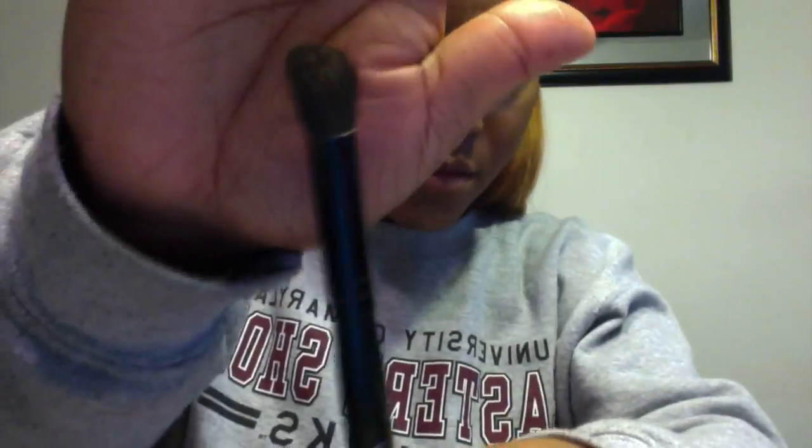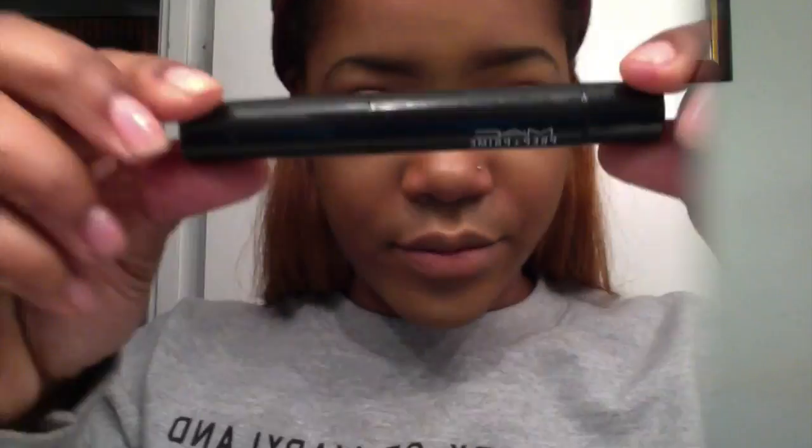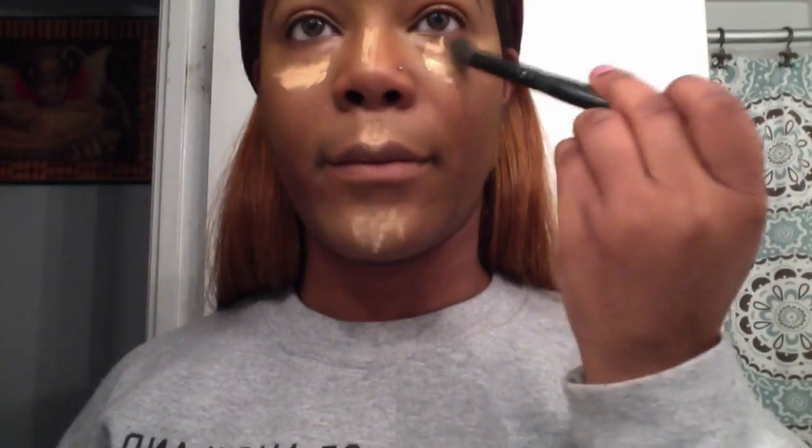I'm also going to take the same Ruby Kisses concealer and put it under my eyes, on the bridge of my nose, and on my cupid's bow, highlighting my face. I'm going to take the concealer brush and blend that all together. Then I'm going to take MAC's Prep & Prime in Bright Forecast and add a little more lightness and brightness to my face, blending it all together and giving my face a nice highlight.